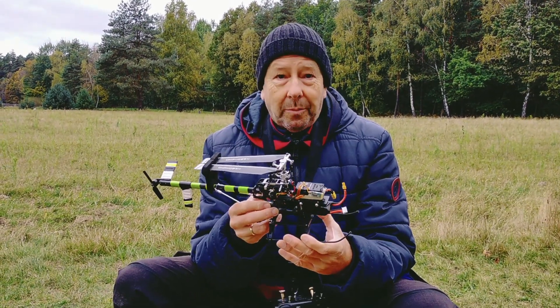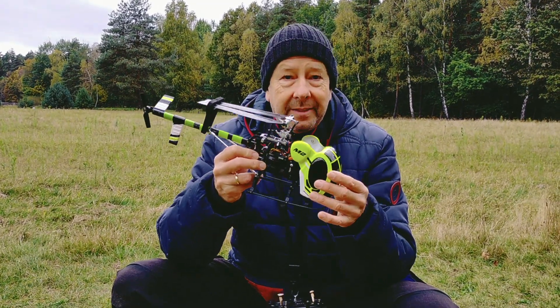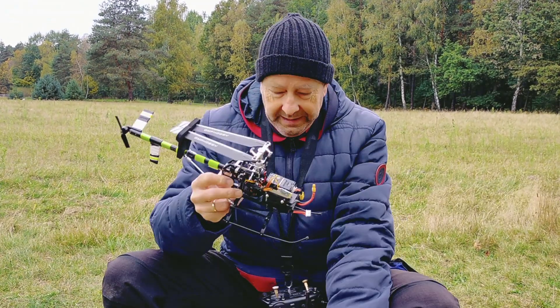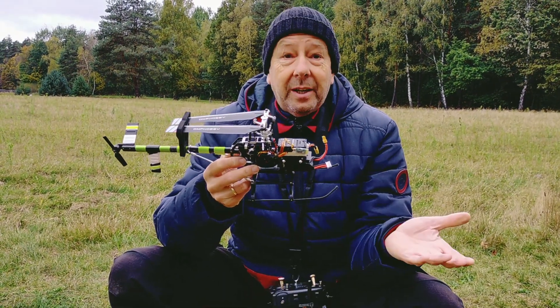Hi and welcome to RC Kopterlove. Today I want to show you why I think that this model, the Jux 300 from Microheli for the OMP Hobby M2, is the simplest scale model on the micro market that you can build.